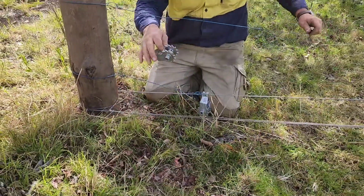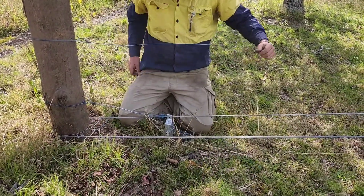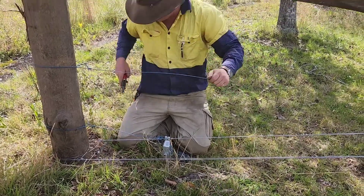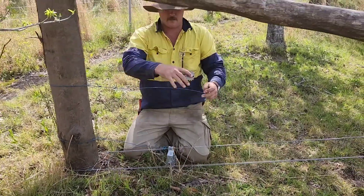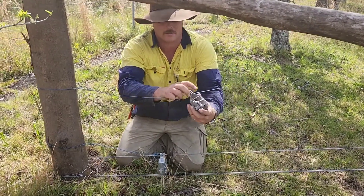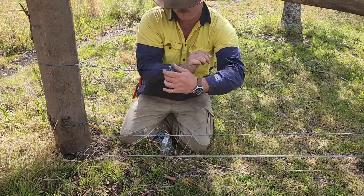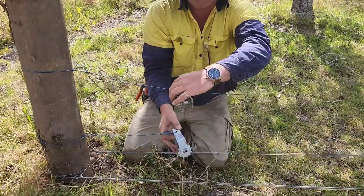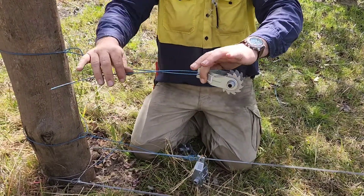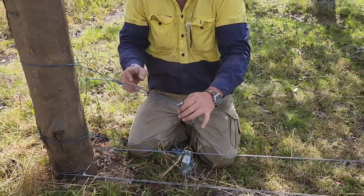Then we have tension buckles. Line them up all the same way. Cut the tag off. Tension buckle always goes in through the same way — doesn't matter which way you go, just try and make them all the same. Line it up with that one. Kink that off. I'll leave that until we've done them all, so when I tie them all up they'll feel nice and neat.